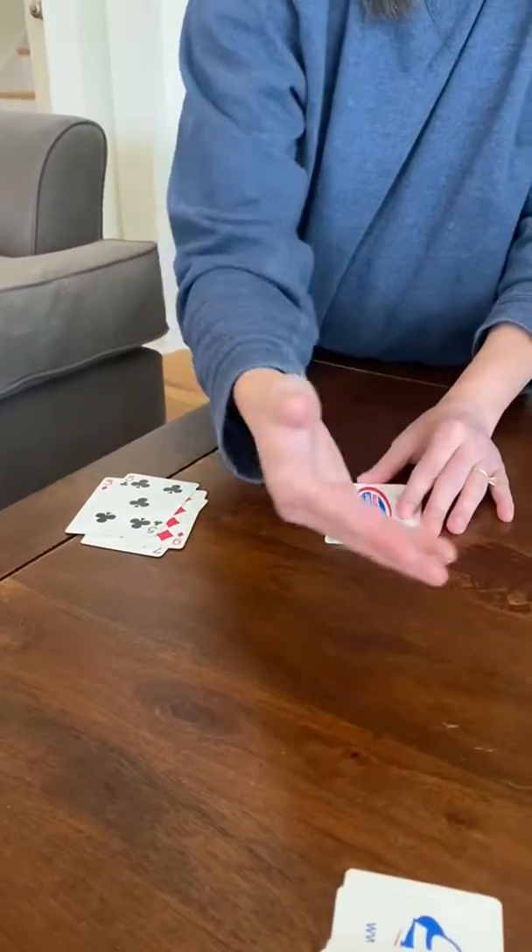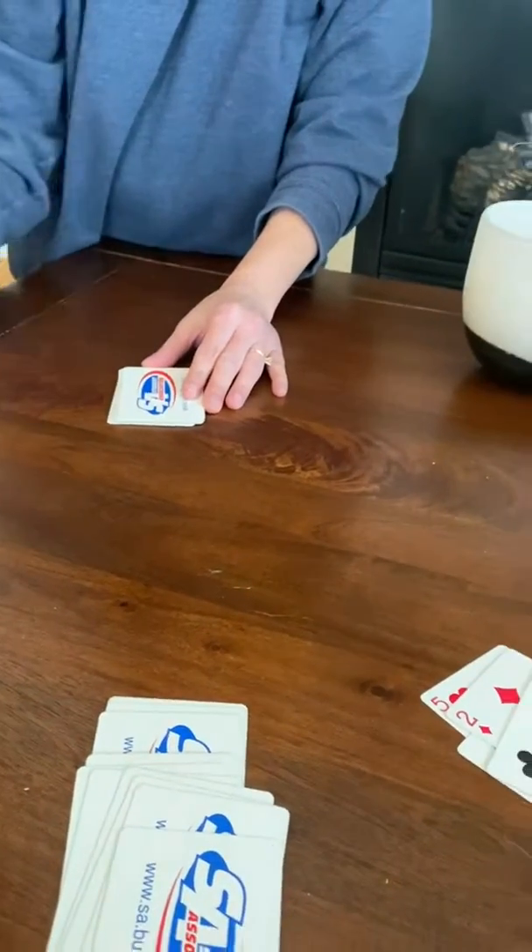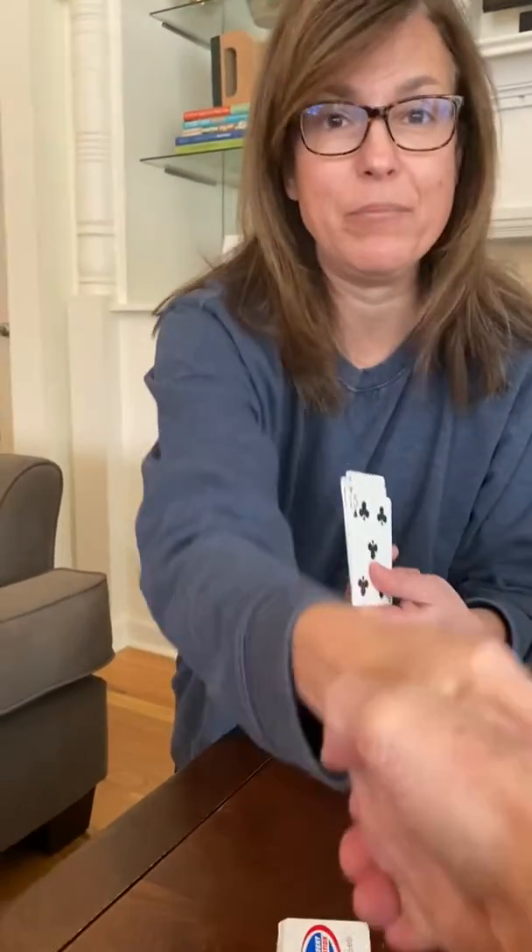Boys and girls, you just keep going until you're done with your deck of cards, then you count and see who had the most cards — that person is the winner — and you shake hands and say good game. I hope you enjoy this game. You can play it over and over again. Have fun!